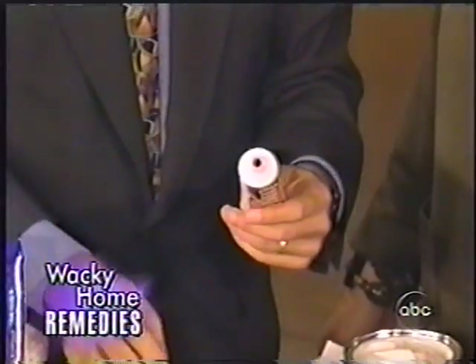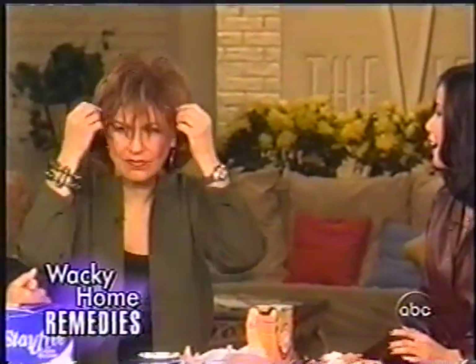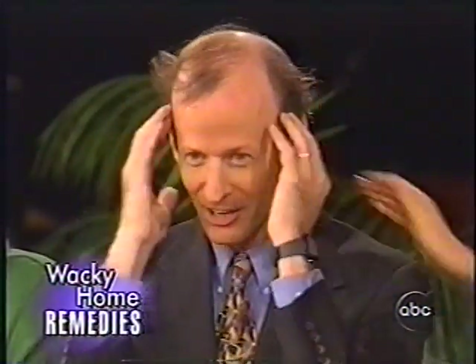You just take the toothpaste — Joey, let's spike your hair. You can spike your hair with toothpaste. It saves you time, it saves you money in a pinch — you've got toothpaste. How do you like that, buddy?